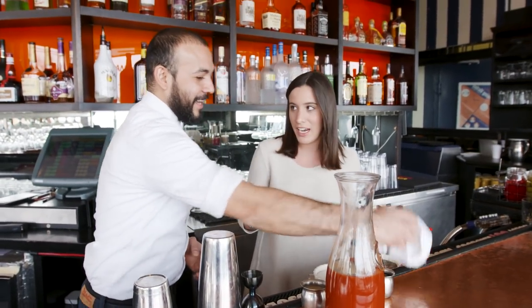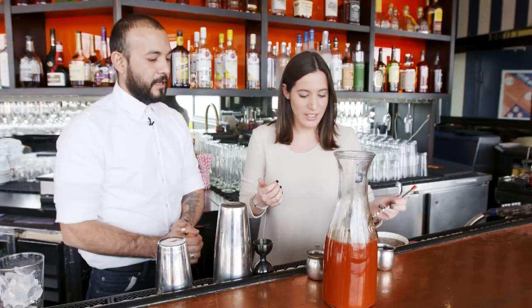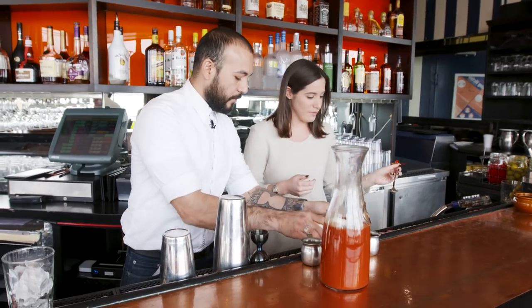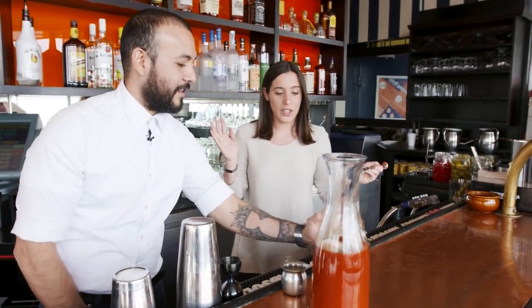I'm a sweet cocktail kind of girl. This has to be the one that makes me change my mind, right? Yes, yes, it has to be — I'm gonna hold you to that. And then one spoon of salt. Even the smell of this pepper. How about some horseradish? If we're gonna do it and I'm gonna try a Bloody Mary, we're gonna do it the right way. A heaping spoon of that — a little more than that.